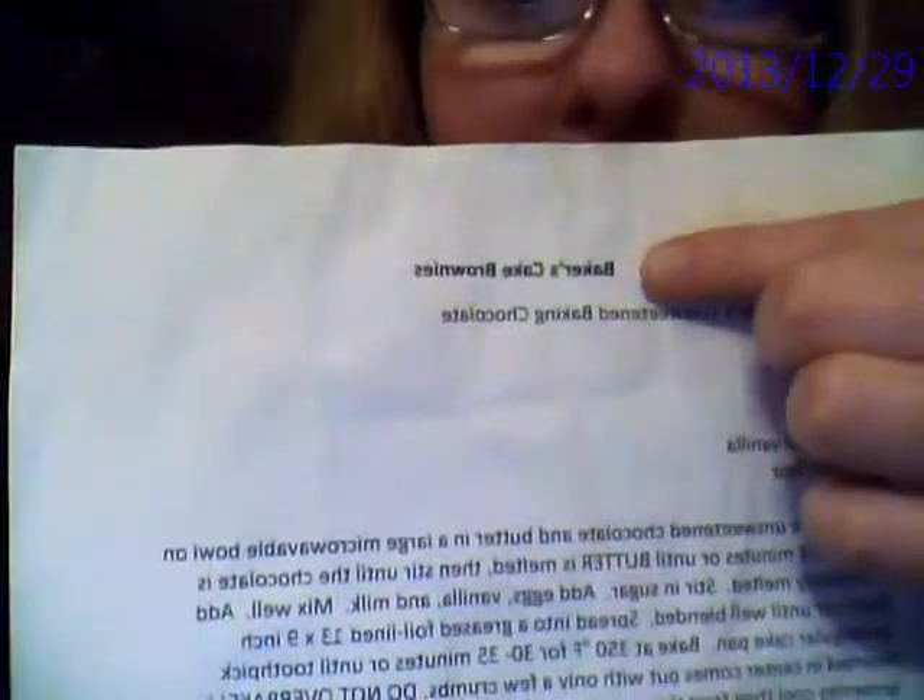Hello. I'm going to review the Baker's Cake Brownies recipe. This is what one piece looks like. I'm going to review them for you.